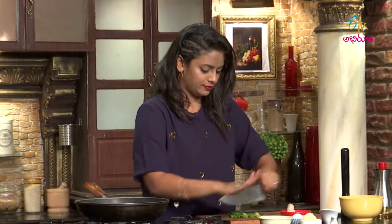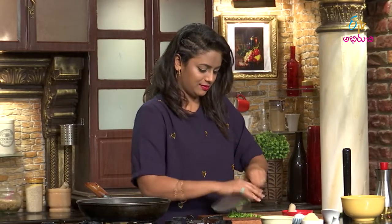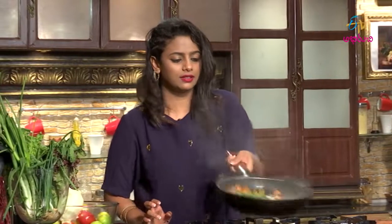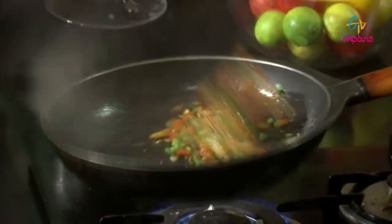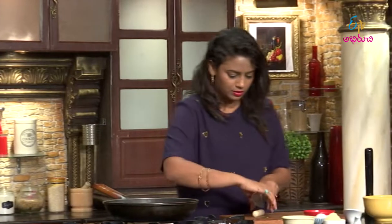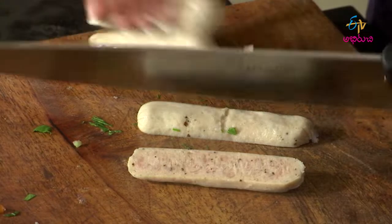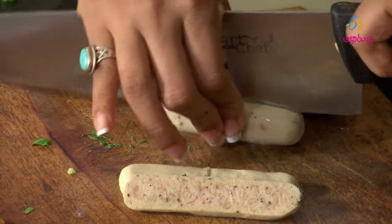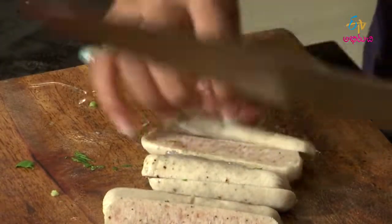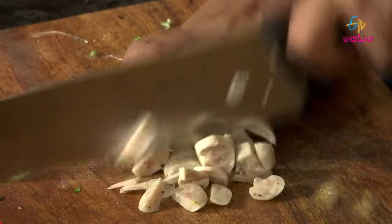One more chop, one quick toss. In dhu lu, I pedu sausages ni chop chases, add chases kutnaamu. This looks fine to me, now chop chases kutnaamu.